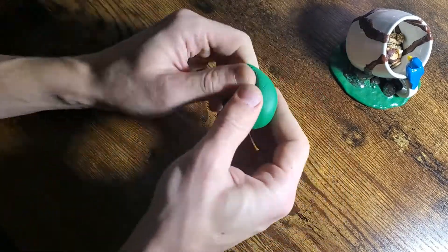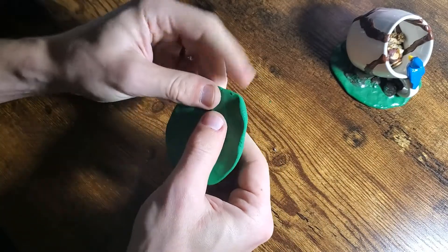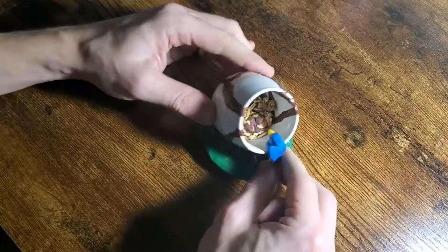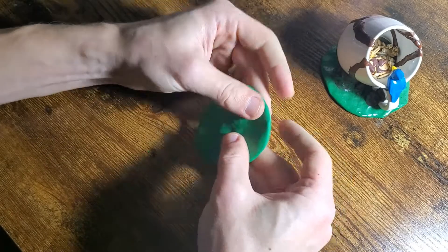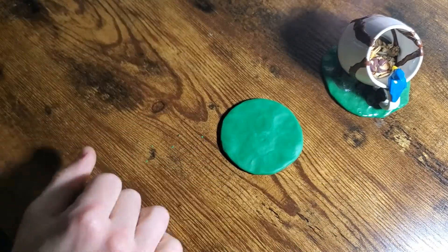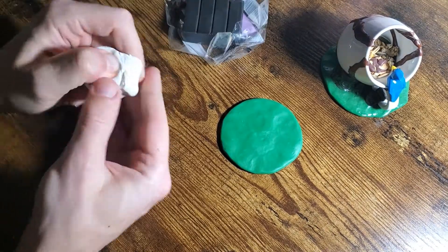Here you can see I'm kind of checking the shade, making sure it works. Now I'm shaping it into a circle so that it matches about the same size, and it'll all kind of work together because I have another figurine as well that I'm not showing here. That's a pretty good circle — kind of tapping it around. Looks good to me. And now it's time to move on to another part of the Sculpey structure.